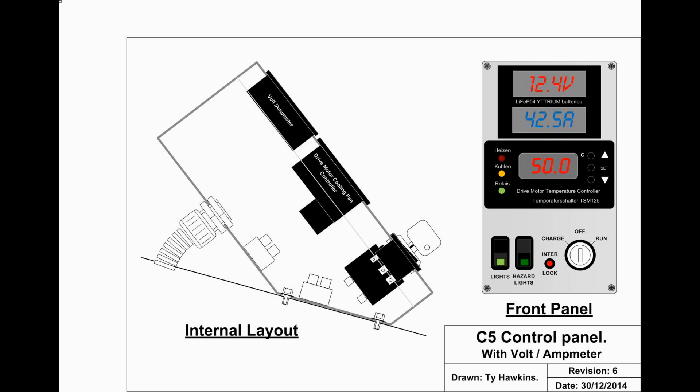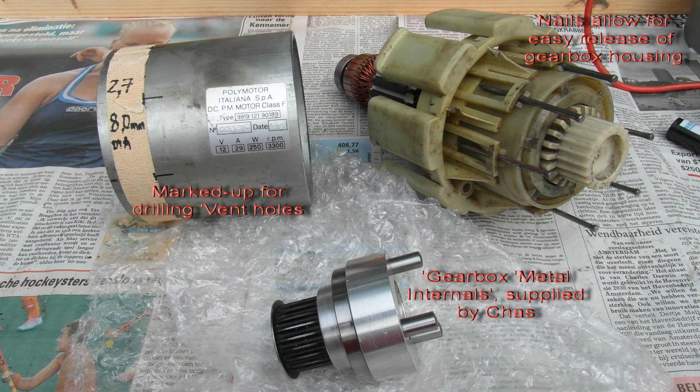The new displays and controls were mounted in this white panel. The motor's gearbox and belt drive cog were made more rugged with this all-metal solution from CHAZ.